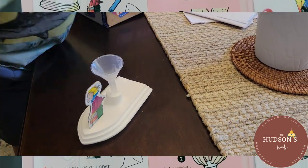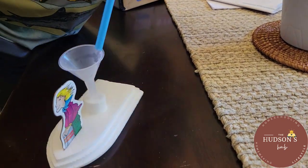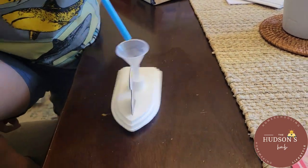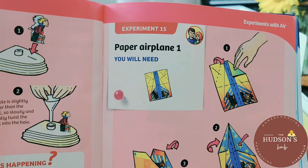The hovercraft experiment is in here as well. Experiment 15 is paper airplane one.